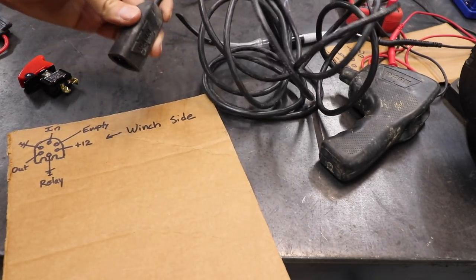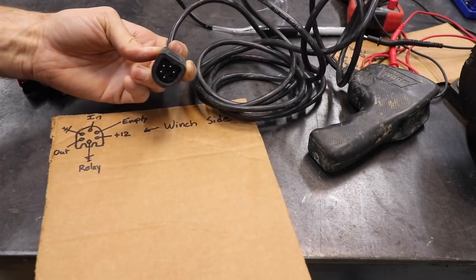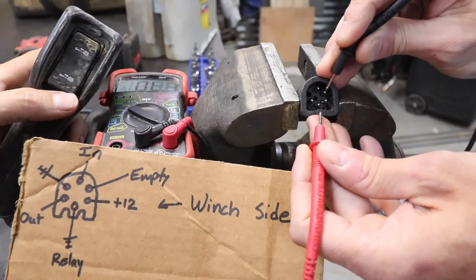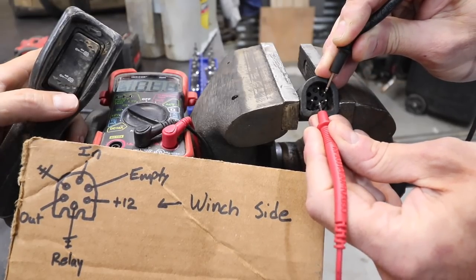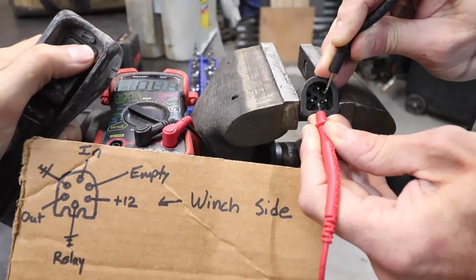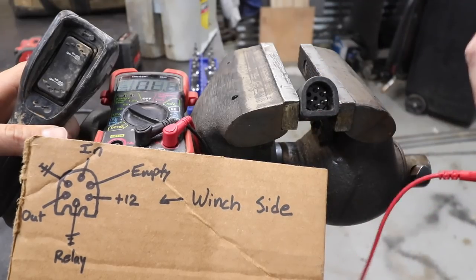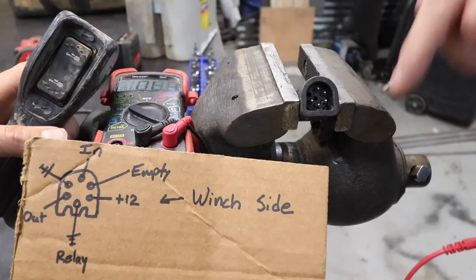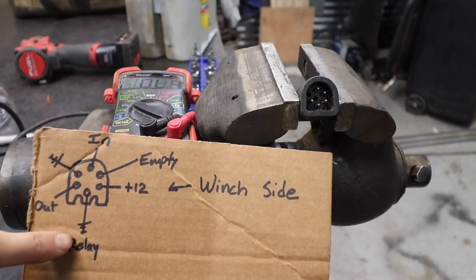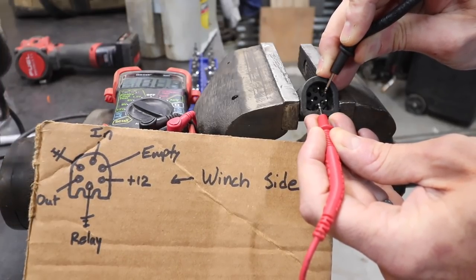We'll use the ground pin and go clockwise around the plug until we find 12 volts. So we know this pin is ground and the one at four o'clock is positive. It gets a bit complicated because the plug face is backwards of the winch — it's a mirror image. We're looking for a beep sound on the multimeter when we hit the switch in both directions. Now we know these two pins are engaged for both in and out, so that's the other relay grounding pin.